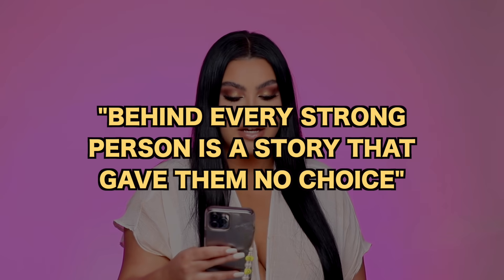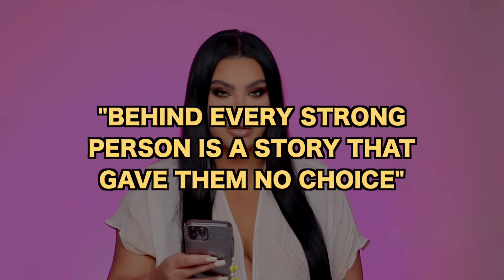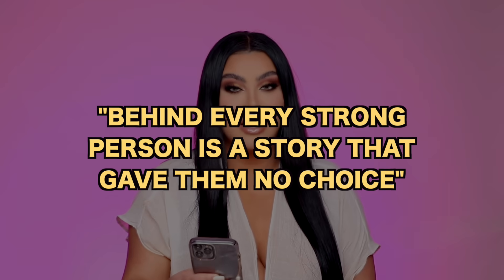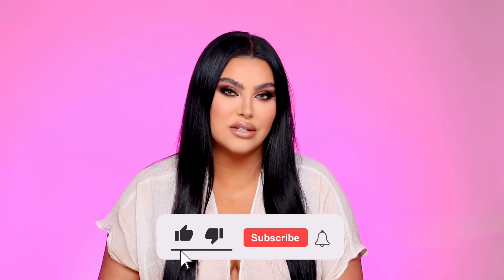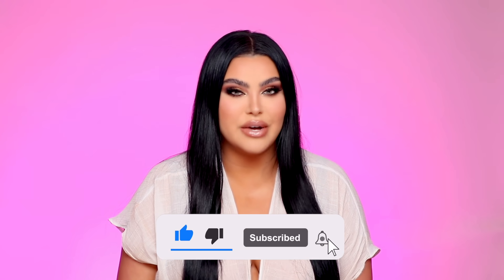Without further ado, the quote of the video: 'Behind every strong person is a story that gave them no choice.' When we look at strong people, circumstances have made them strong — you're not just born that way. Life experience forces you to be strong because you have nothing else but yourself when you're pushed up against a wall. Thank you guys so much for watching. Don't forget to like and subscribe. Love you guys so much, forever and always.